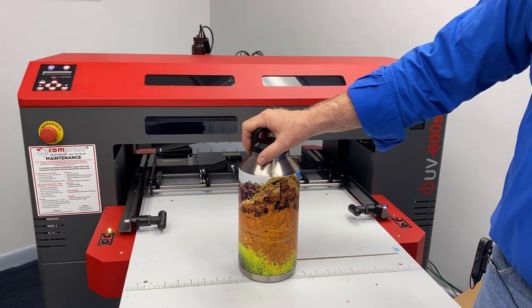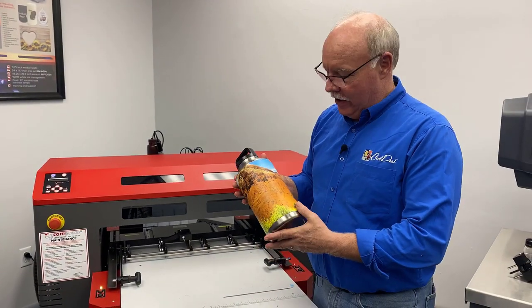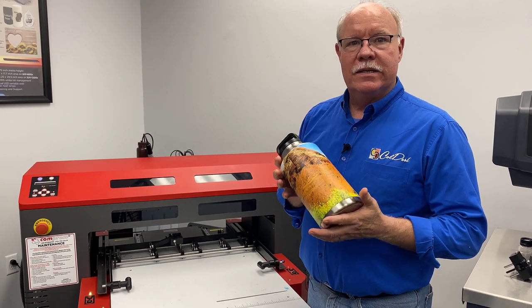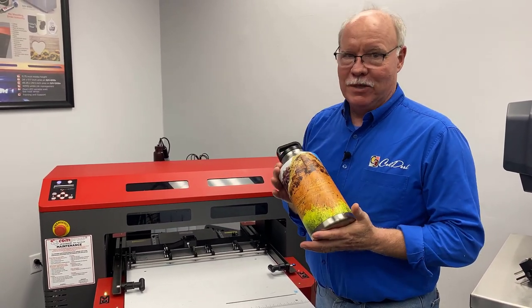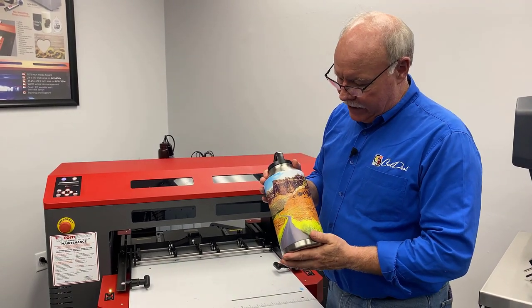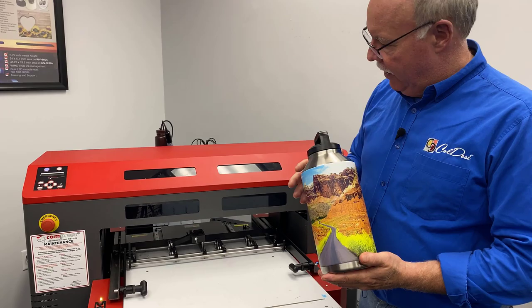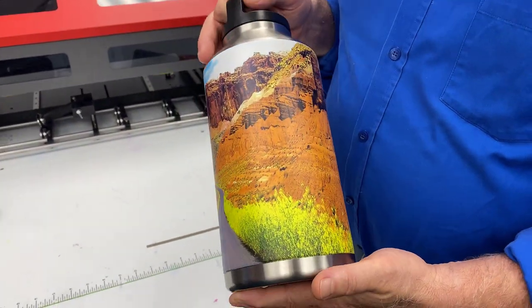We got them cheap — I didn't want to use a full-price one. These are about a hundred bucks now, so think about it: this is a seventy to a hundred dollar container, which means the embellishment on this is going to be a bit more expensive as well. We're going to show you how we printed this, quickly in the software, how to line it up, get it to print, and make some money with our UV printer.